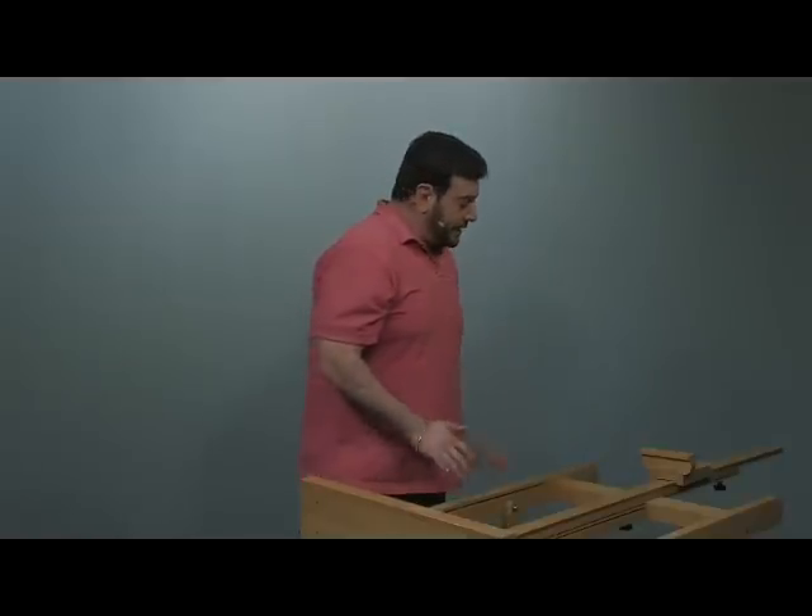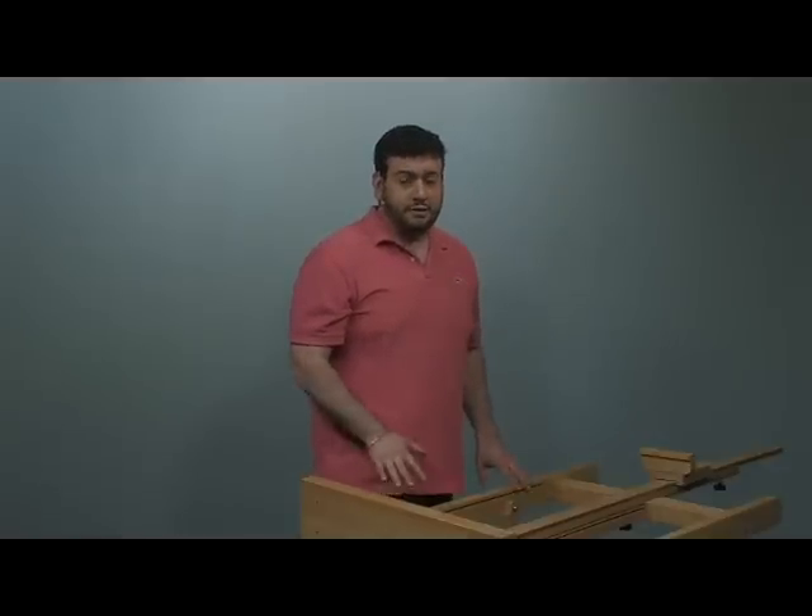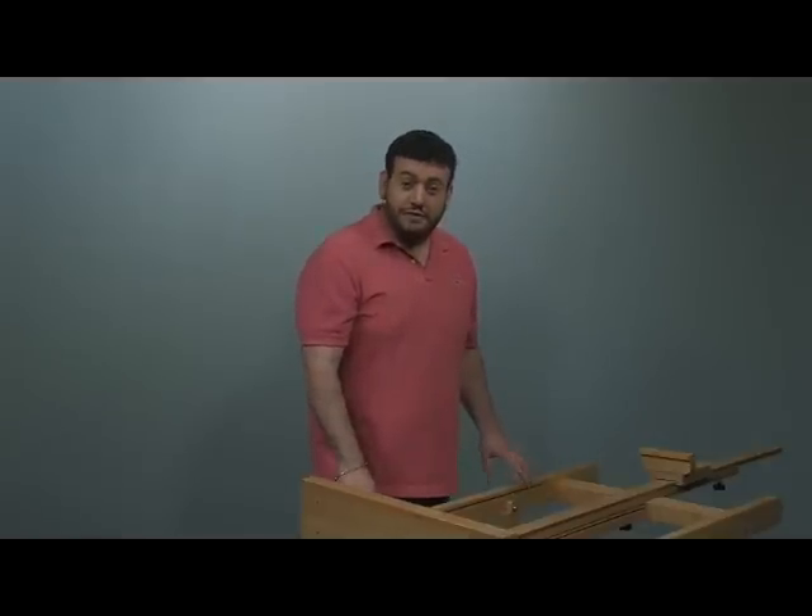It converts to a table basically if you want to paint flat. So again, this is the Monterey Studio Easel — a really versatile easel, great product, one of my favorites. I hope you give it a try if you need a studio easel for your home.